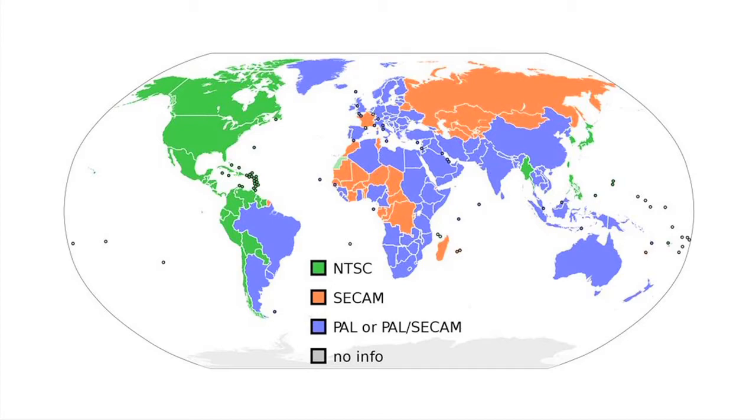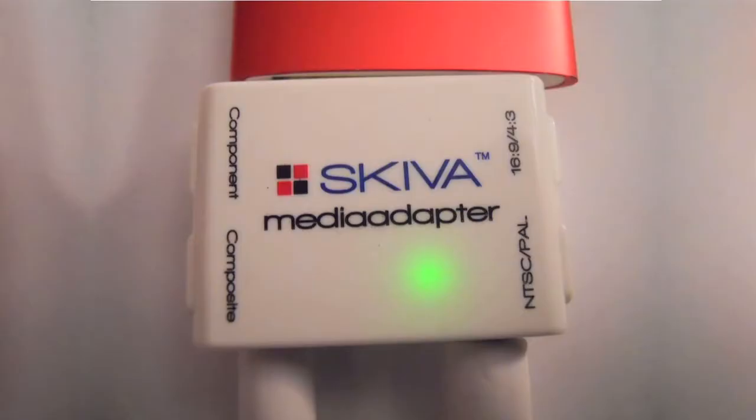Traveling outside of North America? You can use your Skiva media adapter in countries that use either the NTSC standard like in North America, or the PAL standard like Europe and Asia.